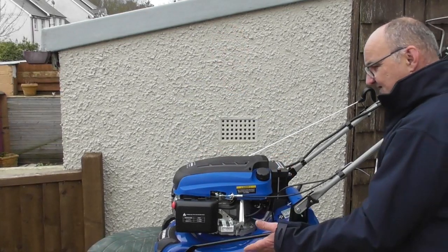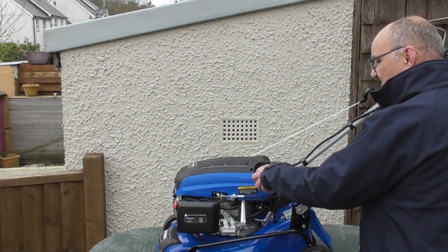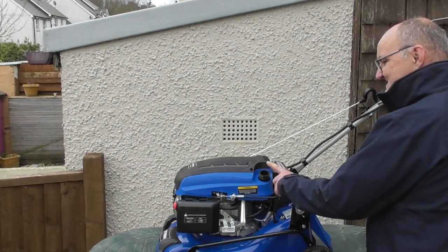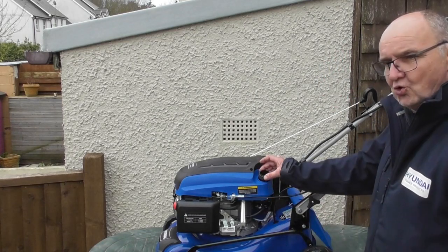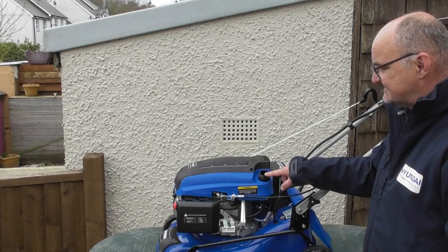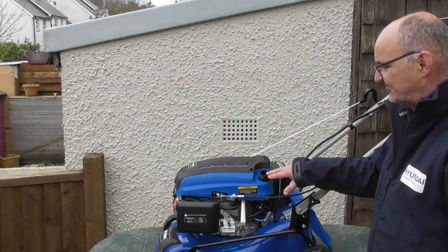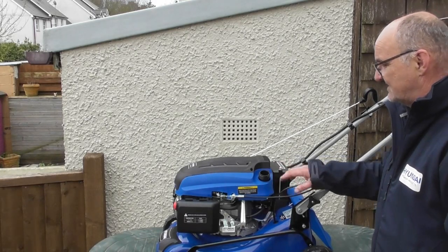Other than the fact that your lawnmower won't start, one way to tell if you've got stale fuel is simply to remove the filler cap. If you smell the fuel itself, instead of having that normal petrol smell, it will have a sweet, sickly sort of smell — almost like acetone or nail varnish remover. If you can smell that sweet smell instead of a normal petrol smell, that pretty much tells you that your fuel is off and has gone stale.